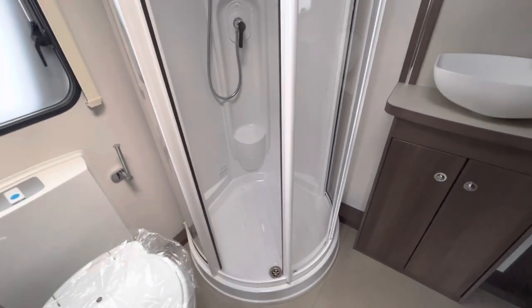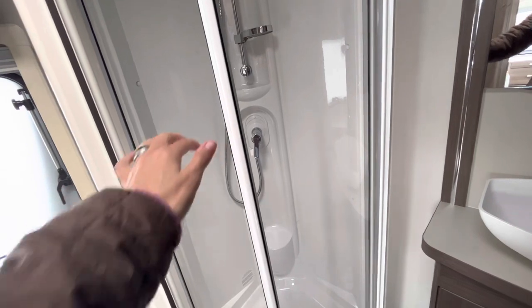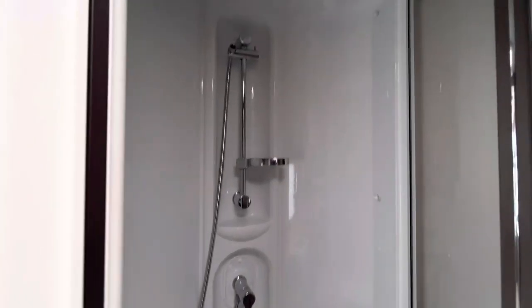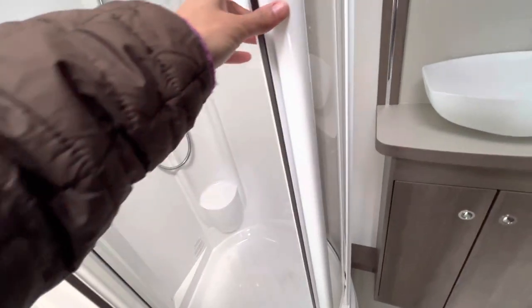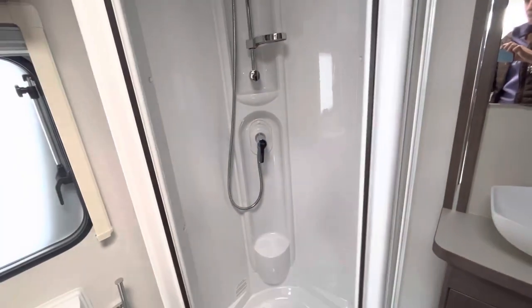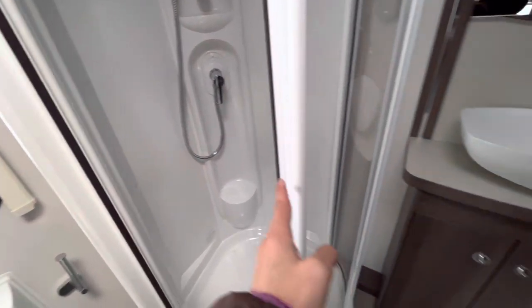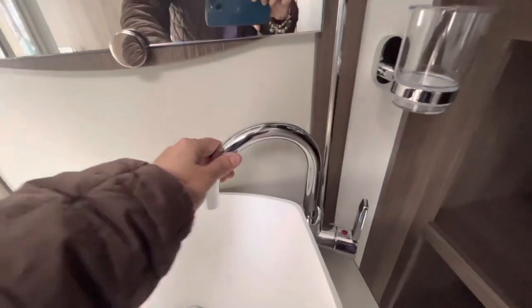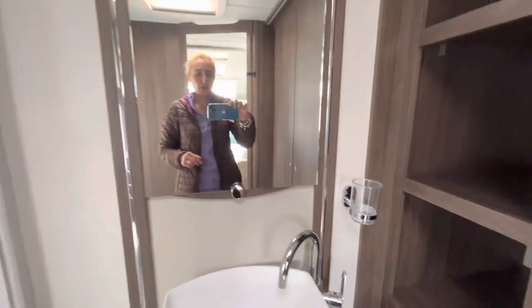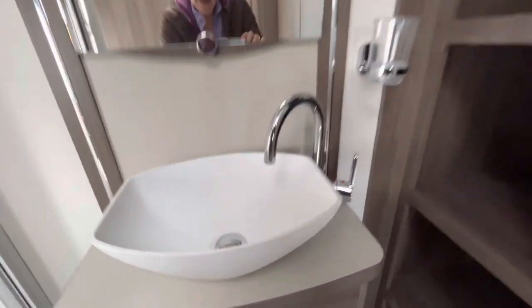Then we've got this nice corner shower — you don't often see these anymore. It's clear plastic screening with a little shelf inside and a light at the top. There's plenty of room to step in even if you're a bigger person, which I like. We've also got a fruit bowl sink with a swivel tap, a toothbrush holder, a good mirror, and a light above.